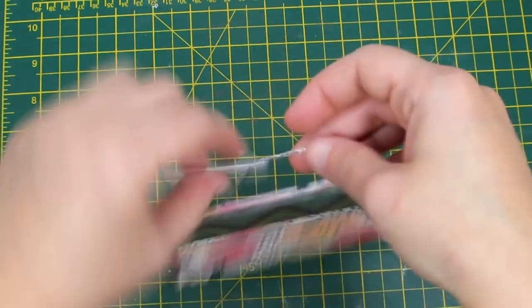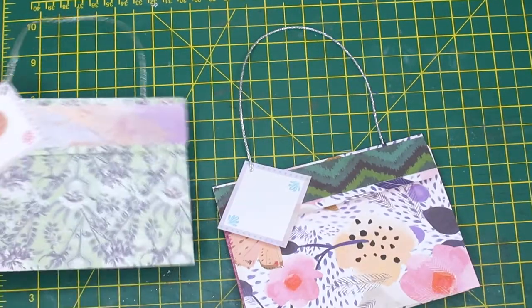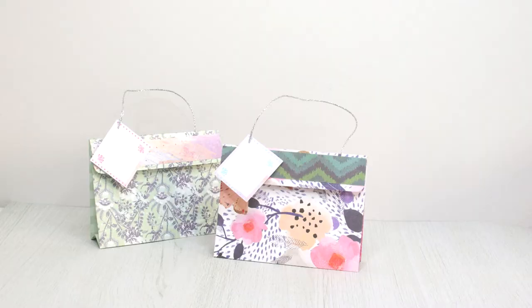To finish, add a bit of velcro so it will stay closed. Thank you everyone for watching! If you like this video, don't forget to subscribe if you haven't done that already, as it will help me a lot. Thank you again and see you next time — happy crafting!